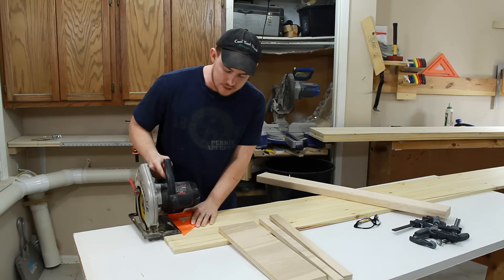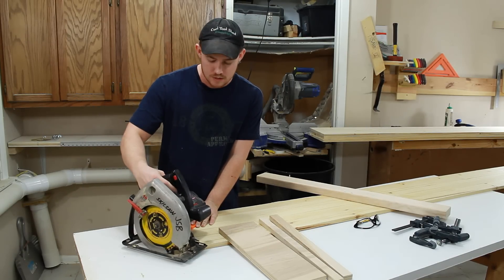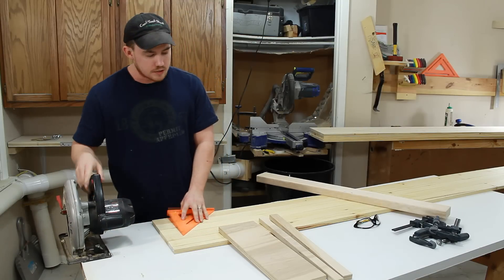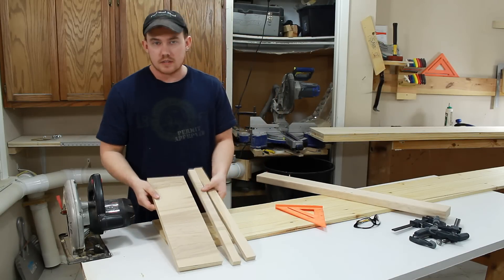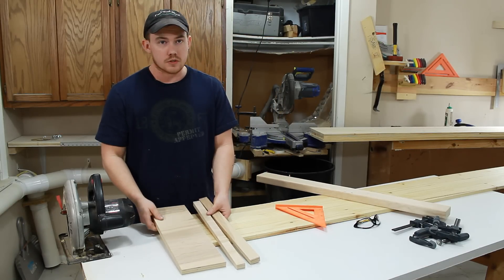So after you pass the length of that speed square, you may or may not be able to keep it straight. So let's make a very quick and easy shop-made zero clearance T-square for your circular saw.